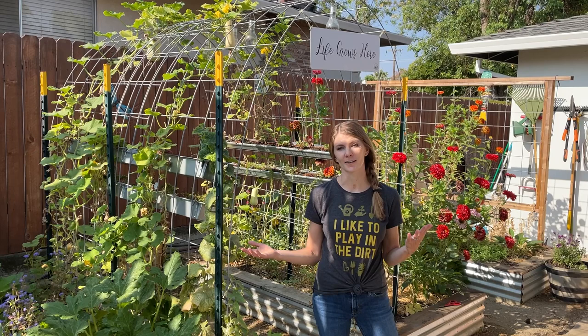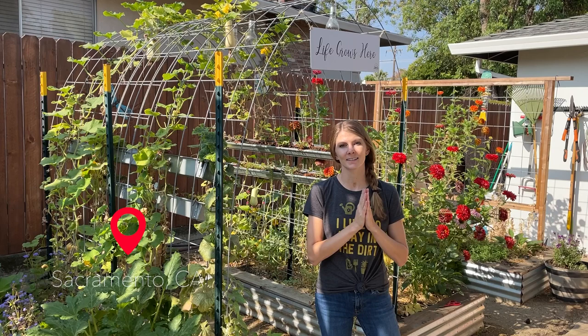Hey everybody, welcome back to another Day in the Garden episode here at our Liberty House. My name is Beth, and if you're new here, me and my husband Lucas run this channel and we talk about the ins and outs of our backyard garden here in Sacramento, California, which is Zone 9.